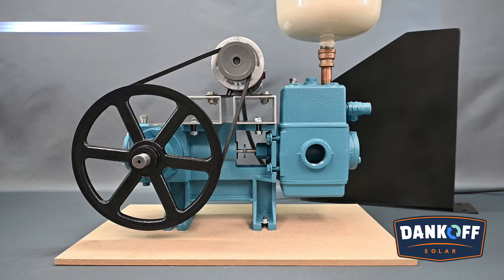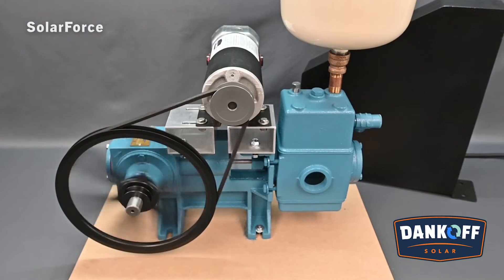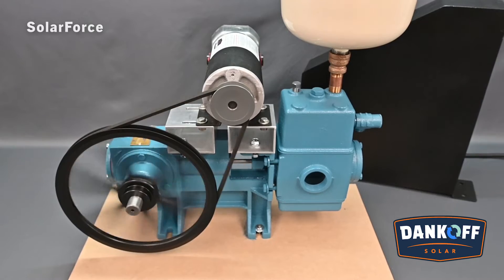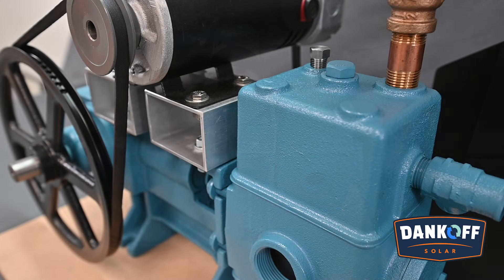The Dankoff Solar Solar Force Piston Pump is the ultra-efficient pump in the Dankoff Solar product line, capable of pumping over great distances directly from a PV panel in low-light conditions. With up to 75% better efficiency over centrifugal or AC pumps, the Solar Force Piston Pump, coupled with the Dankoff DC controller, offers unparalleled performance for regions with low-light weather patterns for part of the year, and is dirt and dry-run tolerant.